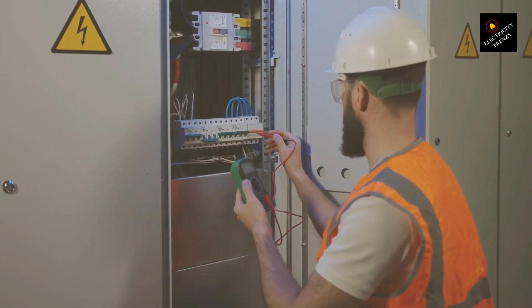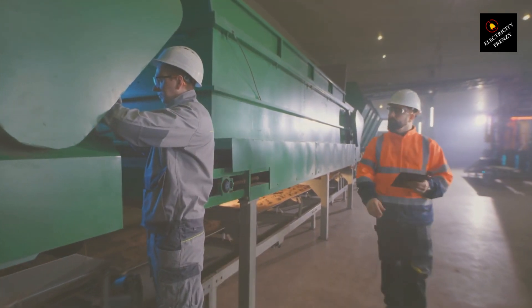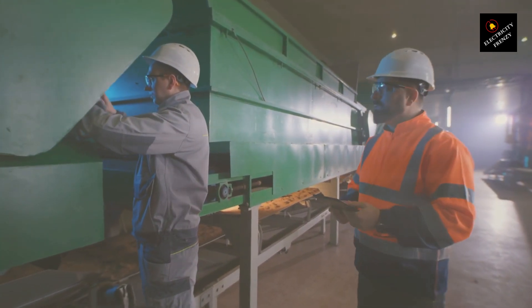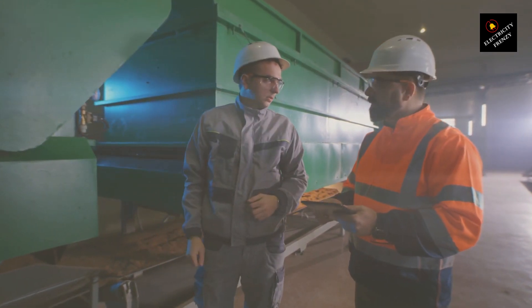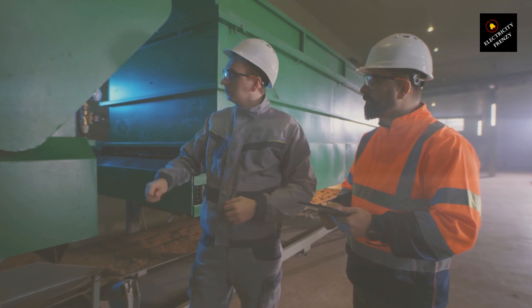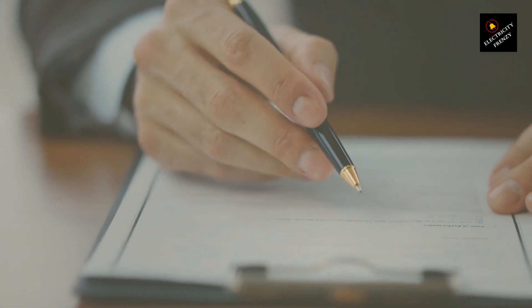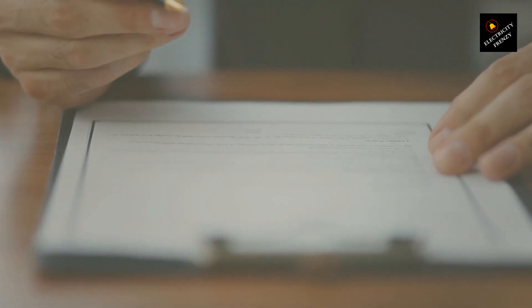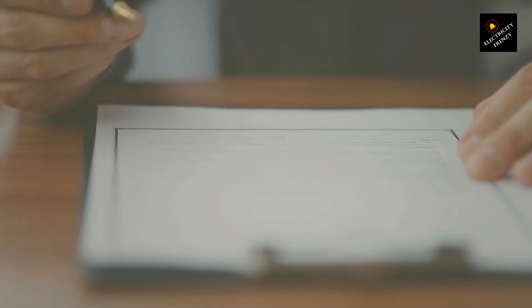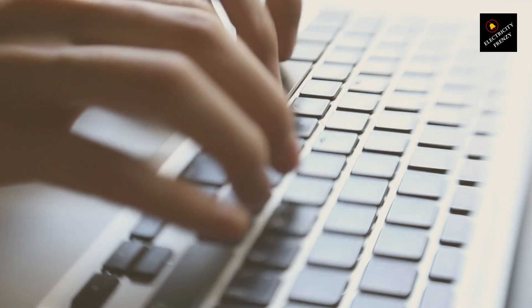For example, at 220 volts (higher voltage) operation, the windings can be connected in series. This allows the motor to handle the higher voltage by distributing it across more winding turns, reducing the current through each winding and thus the overall current draw from the power supply. At 110 volts (lower voltage) operation, the windings are connected in parallel. This effectively halves the voltage across each winding, since they share the total voltage, and allows the motor to operate efficiently at a lower voltage level.